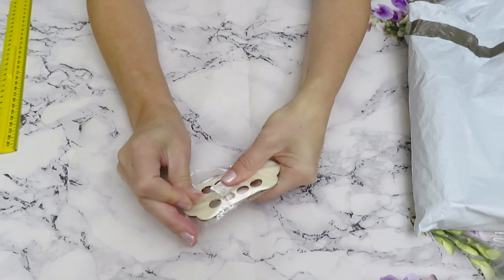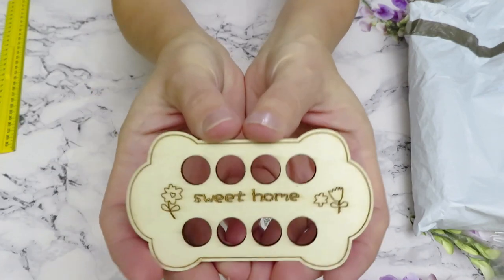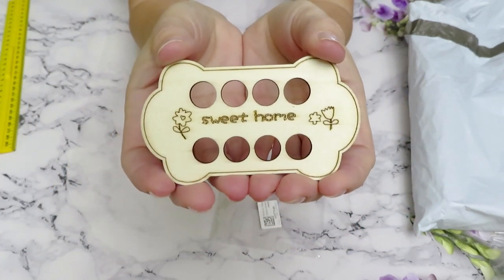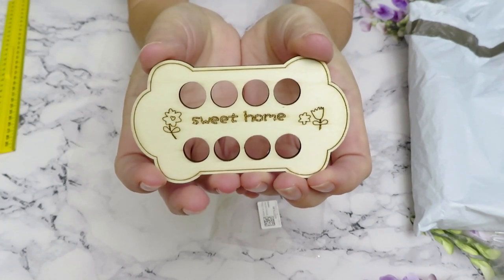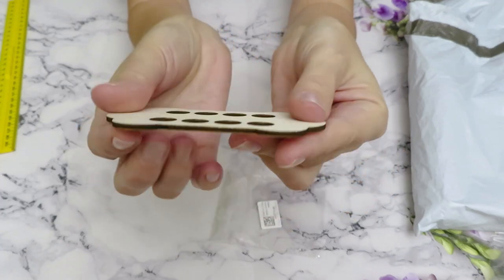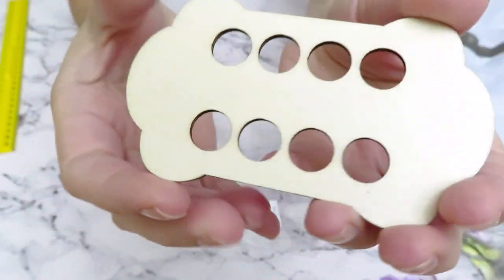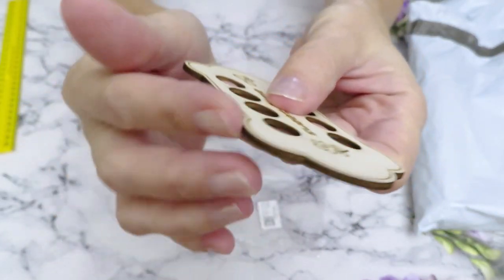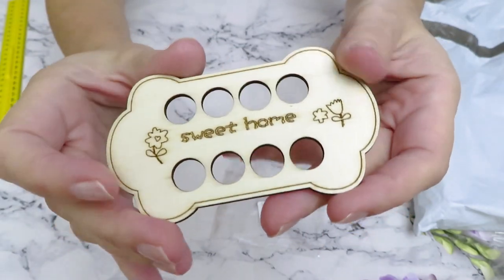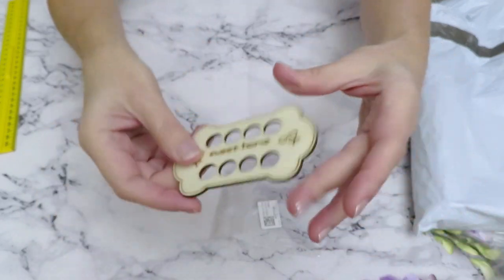The next item is a very tiny mini wood chip thread holder in the shape of almost like a duck — it says 'Sweet Home' on it. If you happen to have a very little project and just need to store a couple of flosses with your cross stitch, this is a great little tiny holder. I have a few of these chip wood boards for my cross stitch threads and I really like them — they are good quality, very nicely made, polished with no sharp edges whatsoever.